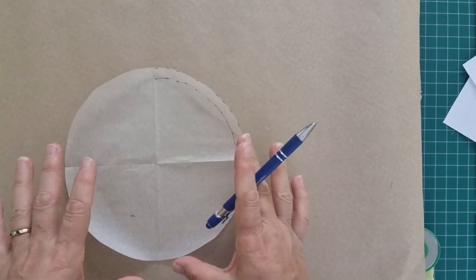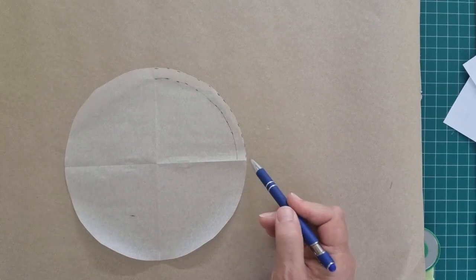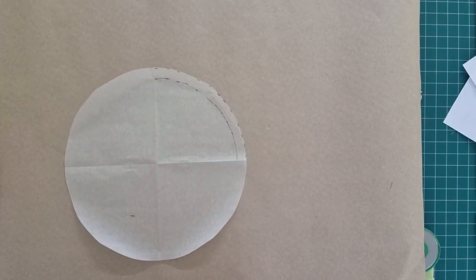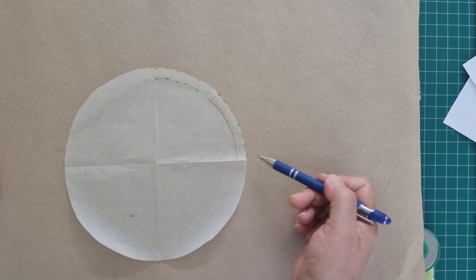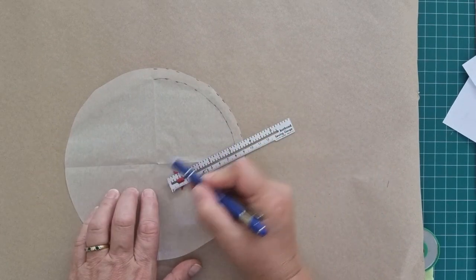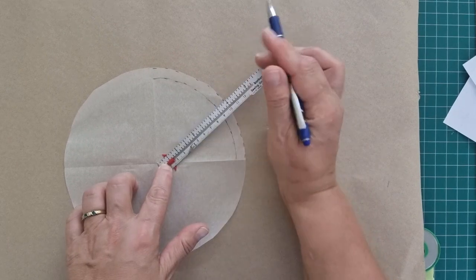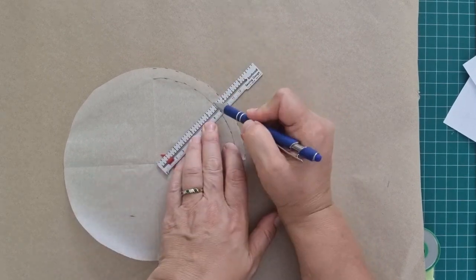There's the pattern for the top of the hat. You can measure this all the way around - start here and measure all the way around - and you should get 22 inches if that's your head measurement. The radius from here to the edge of the fabric is three and a half inches. Don't forget, I've added a seam allowance.